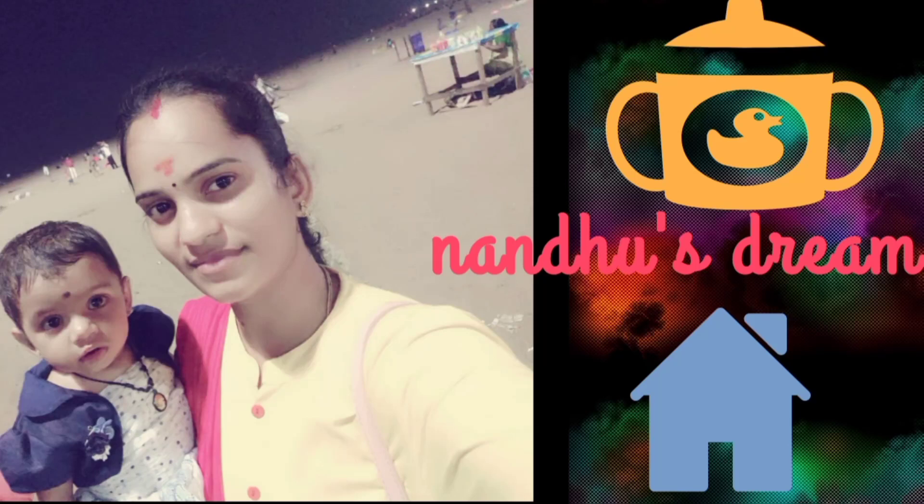Welcome to Nandozri. I am going to do a kitchen tour. This is a very special kitchen tour. I have been in this house for 4 years, with my family and my business. Please visit my kitchen and my YouTube channel.